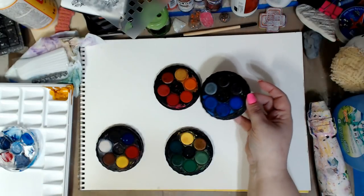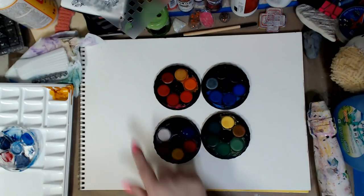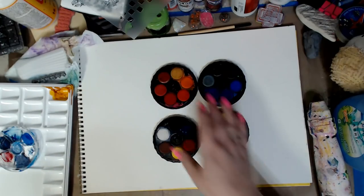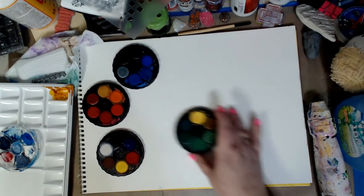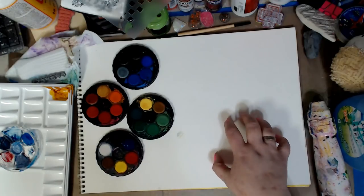So these aren't coming up that great on camera, but these are watercolor and you can see that you get all the colors. Now, are these professional? No, but I'm going to show you some colors just so you can see what it's like. And this is just watercolor paper — Strathmore, or what have you.